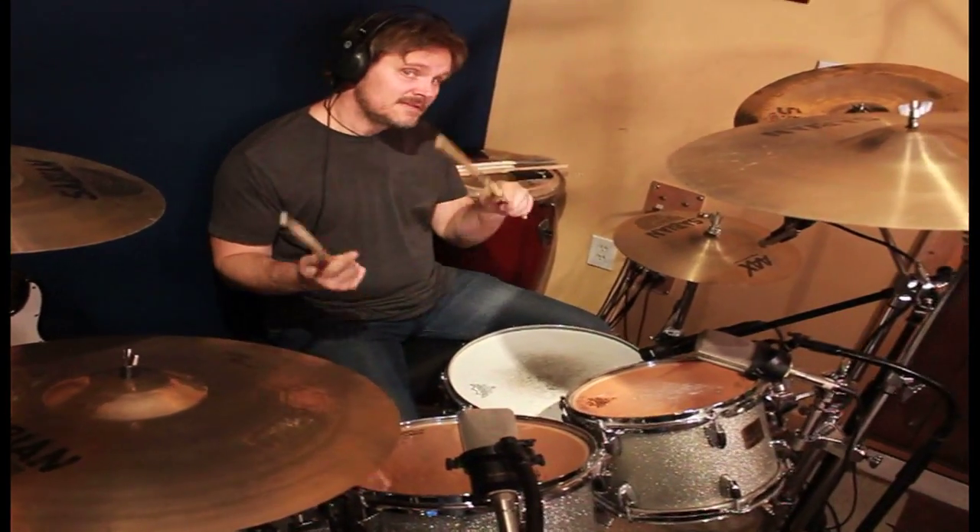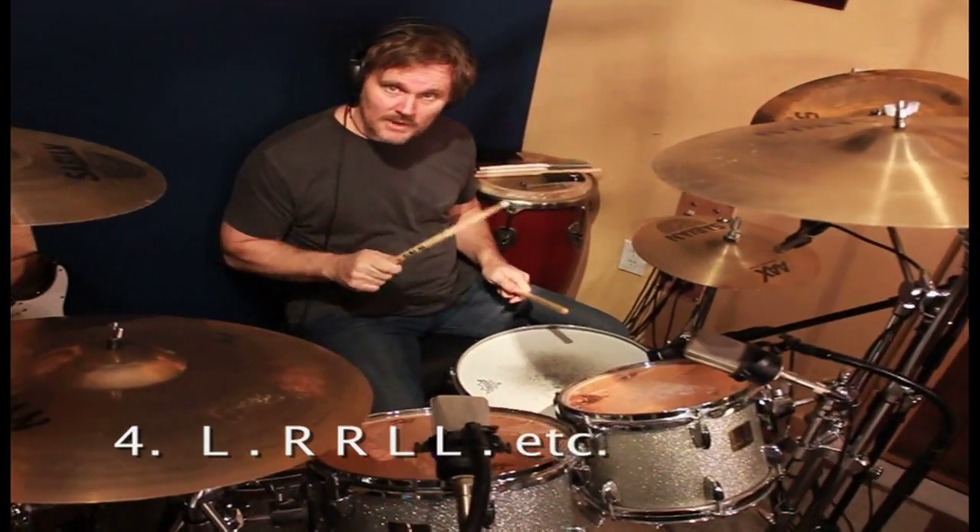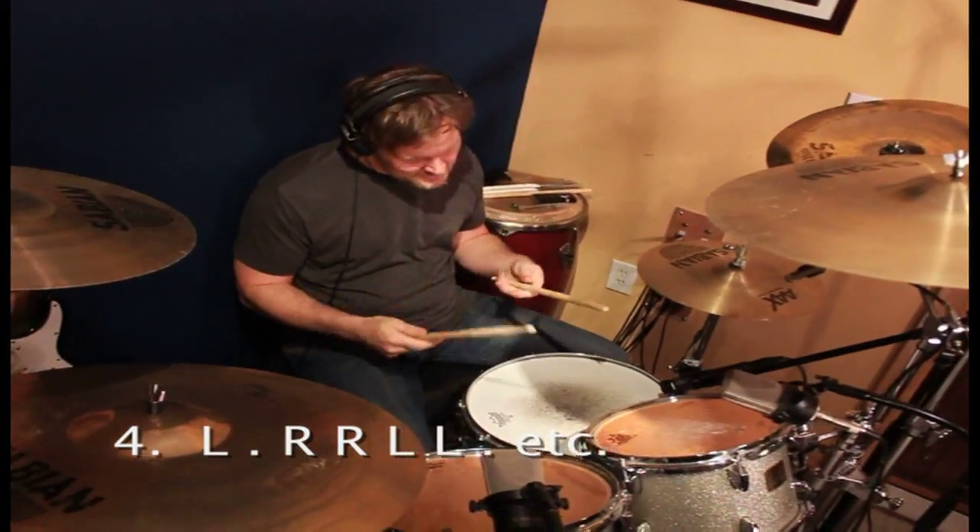Then move it to the other hand: left, right, right, left, left, right, right. So like this.